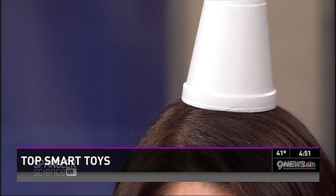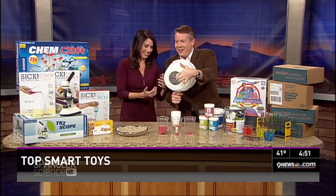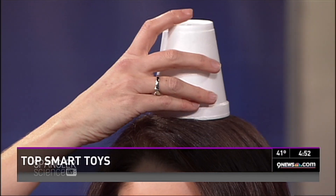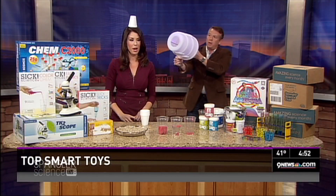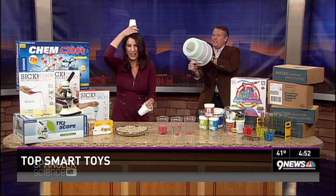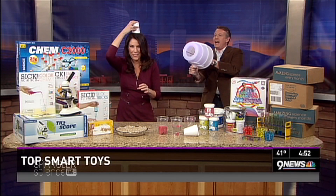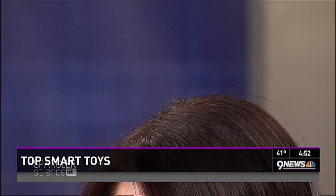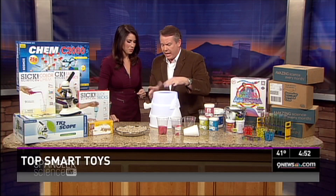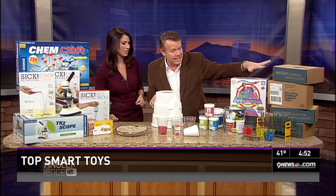This is called airzooka — it's been around for years and years. It's my job to shoot the cups off your head. Put another one on your head. There's two! This is an airzooka — your siblings will love it. It's done by Can You Imagine, which is kind of a nice toy.